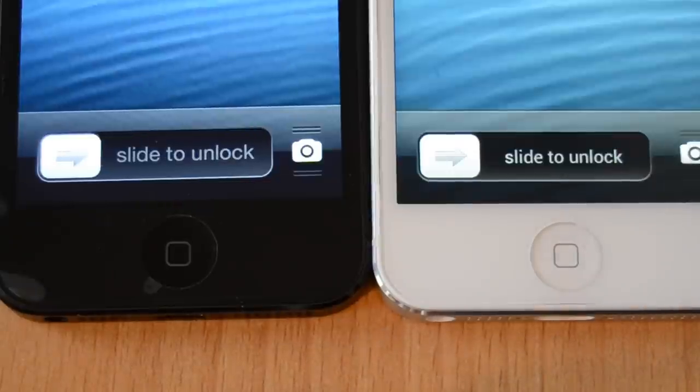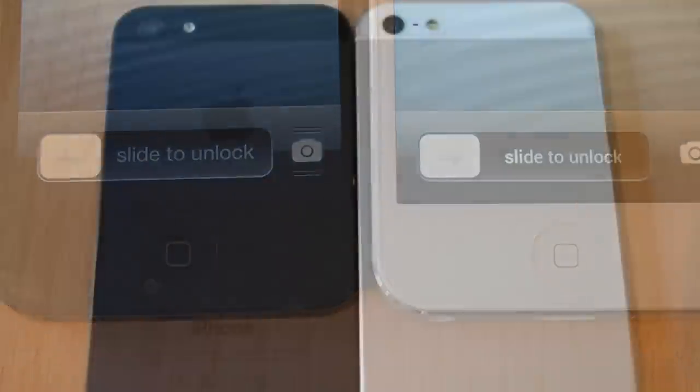On the bottom side we have the home button — same size, same spot — and it also feels like the real one. The radios also look completely like on the original.